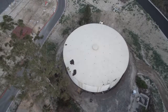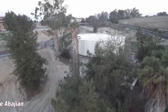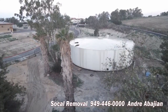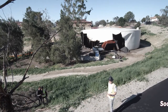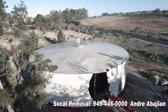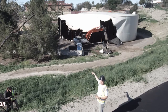Today we are demolishing a two-million gallon steel water tank reservoir in the city of Lake Forest. We are working for the Irvine Ranch Water District — this water tank was built in 1970 and is no longer needed by the district. We're using a 40-ton excavator with a shear, and right now we are doing our thing.